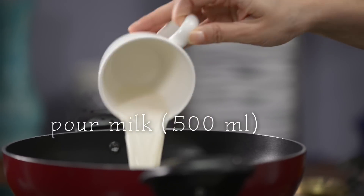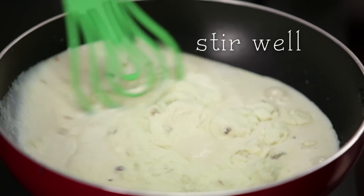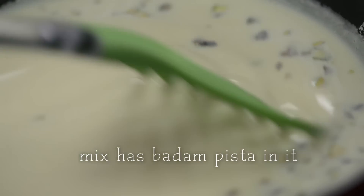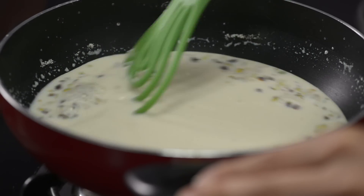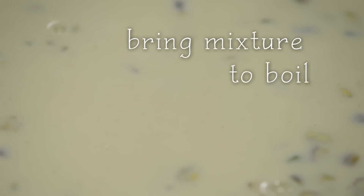In a heated pan I'm going to first pour the milk, then put the mix in. I'm going to stir this continuously because it has a tendency to stick to the pan. This is probably the fastest way to make your yummiest kulfi. Bring the mixture to a boil and simmer for a couple of minutes after that.